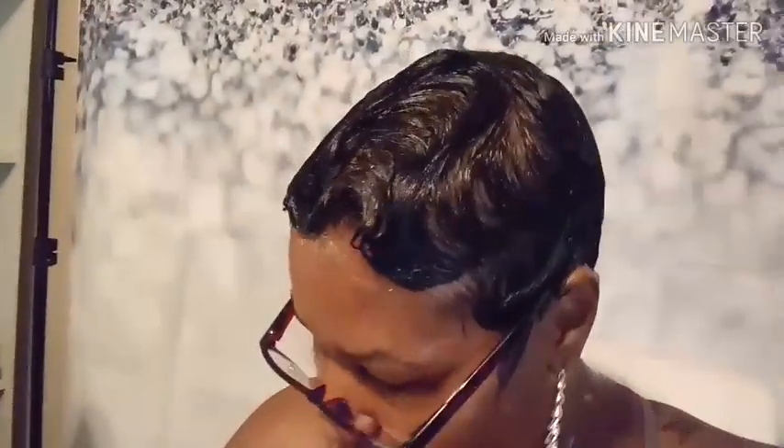Hey y'all, hey sis! I've been in here practicing and practicing, y'all, but look, I think I'm getting somewhere. What you guys think? My hair be lifting because look at it — it's trying to lift already.